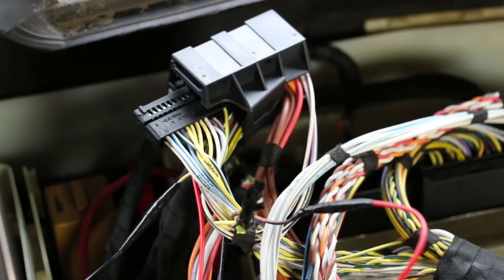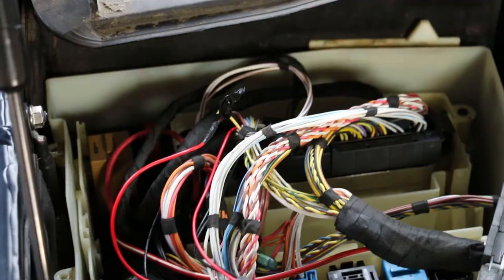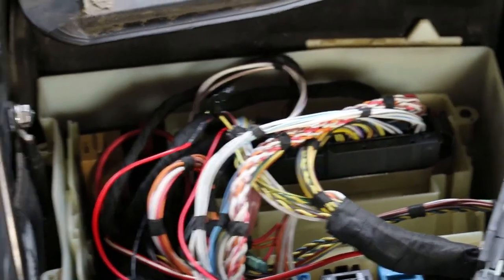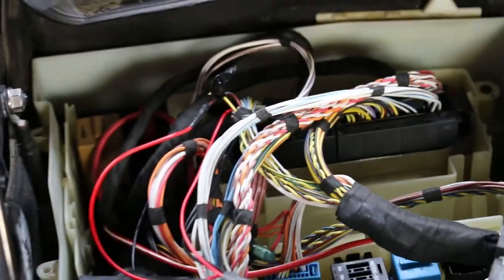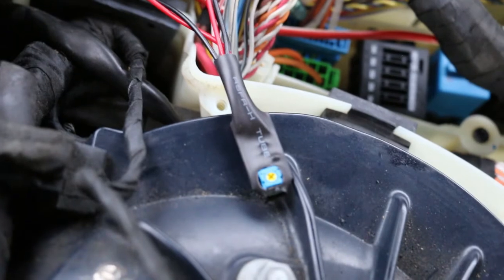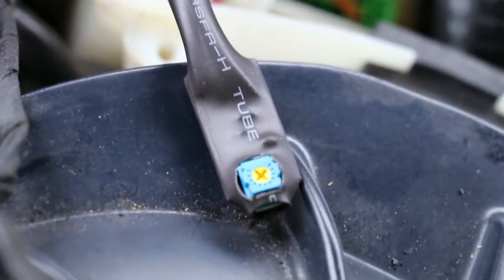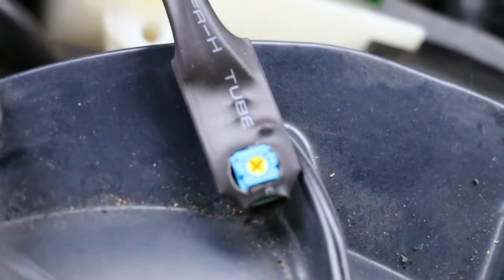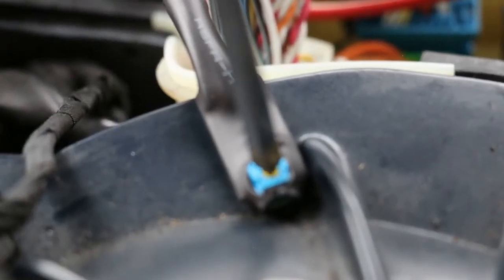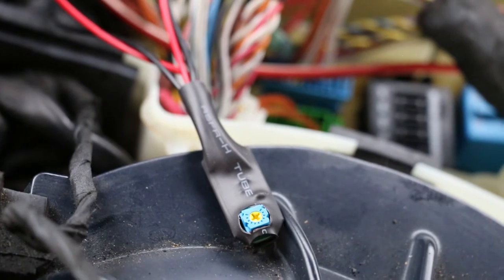Now that those wires are all taped up and secure, slide it back into the harness and put the slider back on. Make sure to secure the harness to the DME and give it a little tug to make sure it's nice and tight. Now it's time to adjust the potentiometer. With the DP fix facing this way, take a small Phillips head screwdriver — you see that little arrow on the top right, that yellow arrow — you're going to want to move that to about the five o'clock position. Just give it a little turn like that.